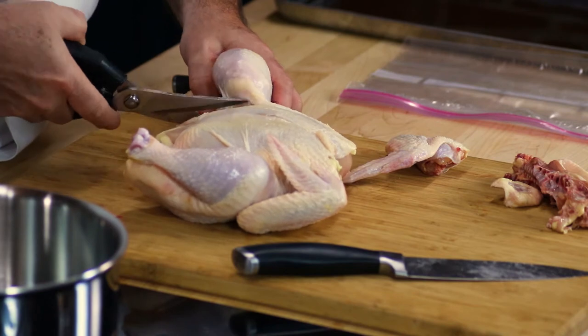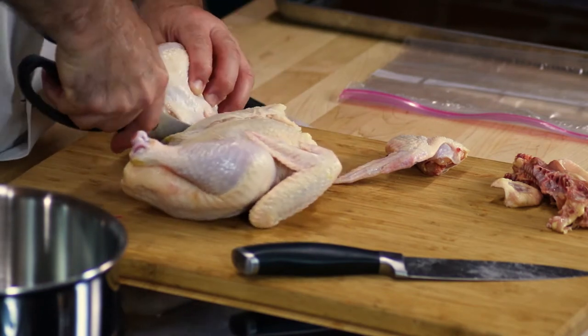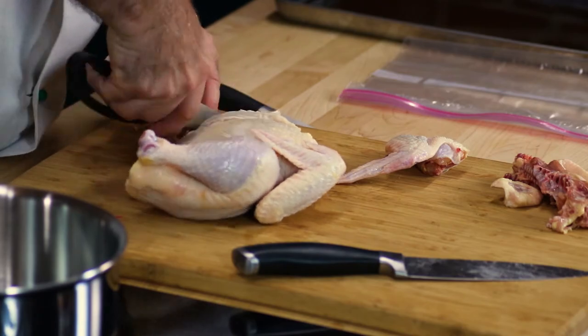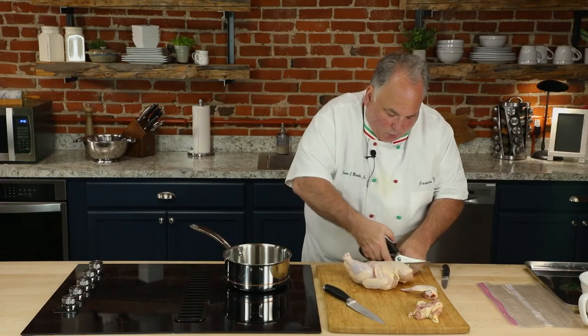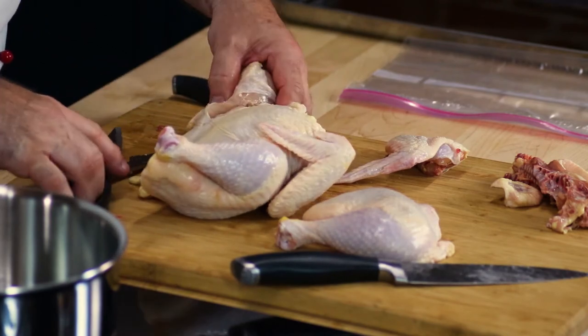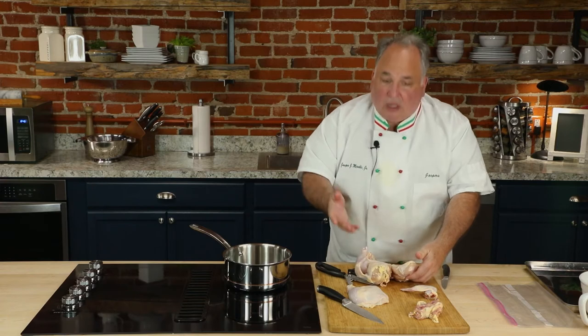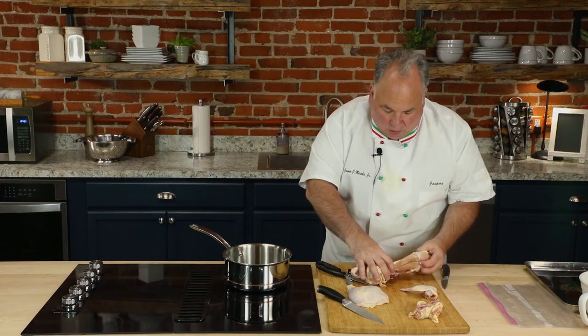I'm going to do a little trimming right up along the side here. If you feel you need the knife for this go ahead, but look at this — absolutely perfect. Crack that bone, fold it over, and we have the leg and the thigh portion together. Now the breast is going to be a little bit different.